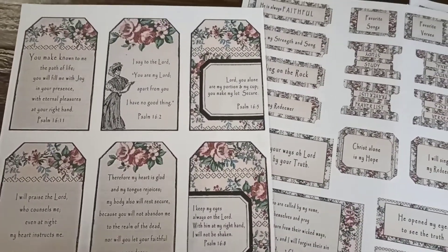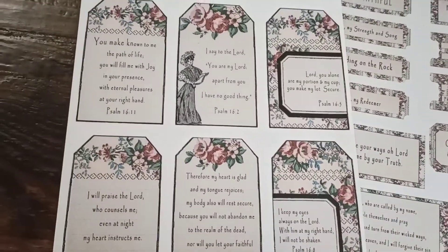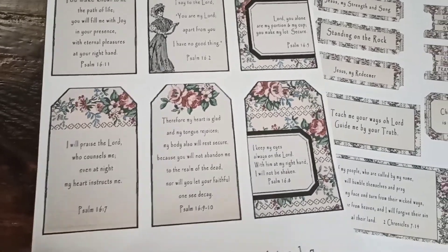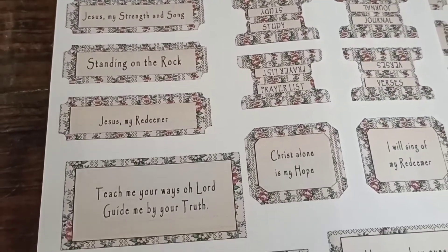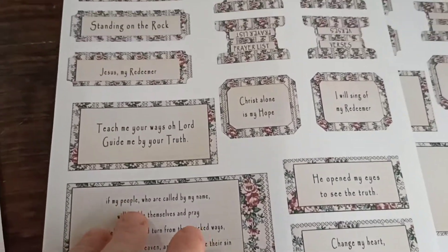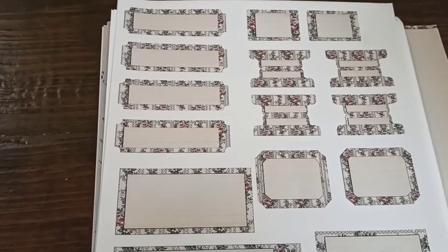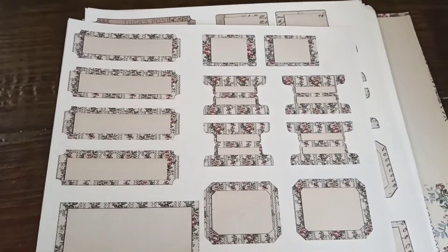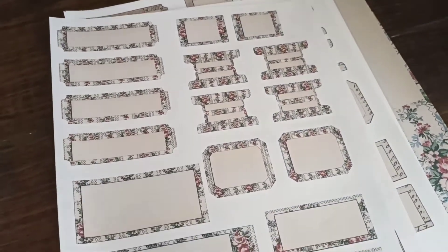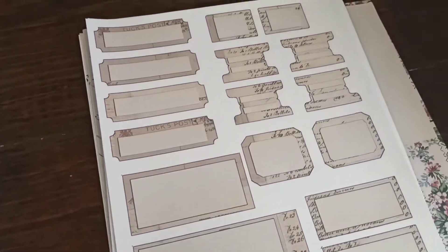You can also use these for Bible journaling or scrapbooking. These right here are tags with verses, and then these are just some labels that I made that are basically faith-based. These two are one kit. And then I have these — just blank labels so you can use them as you wish in your journals. You can actually customize them using stamps or your own handwriting to write down titles, little tags, or sentiments on them.